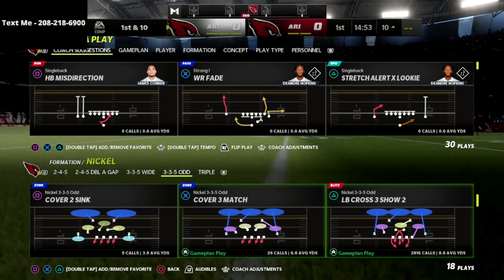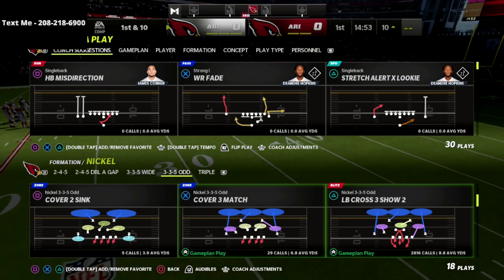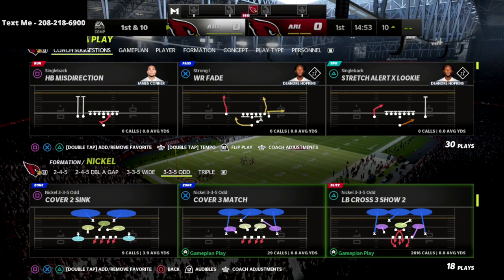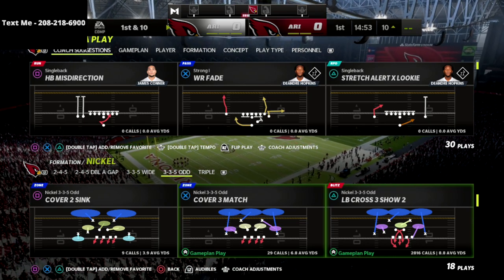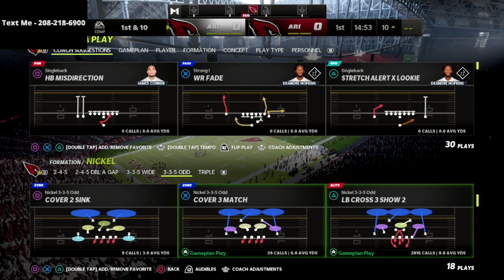In this video I'm going to show you one of my favorite coverage defenses out of the Cover 3 Match in the Nickel 335 Odd. What's going on guys, my name is Cody and I want to thank you for taking the time to watch this video. If this is your first time visiting my channel, be sure to click the subscribe button down below — it's completely free and it just allows you to stay up to date with the latest tips and strategies we release every day.